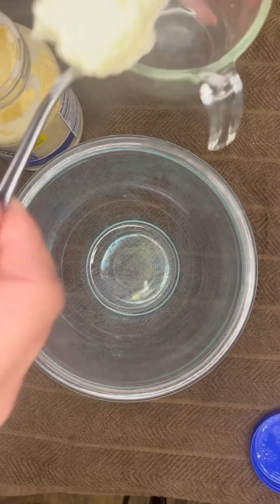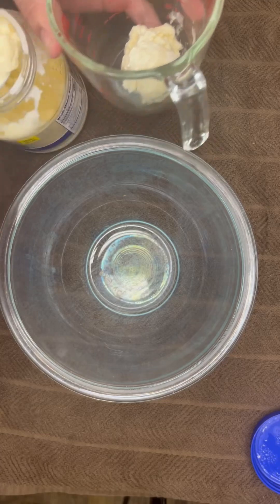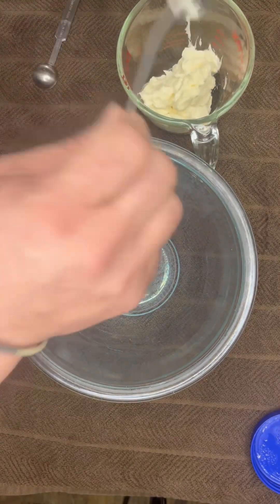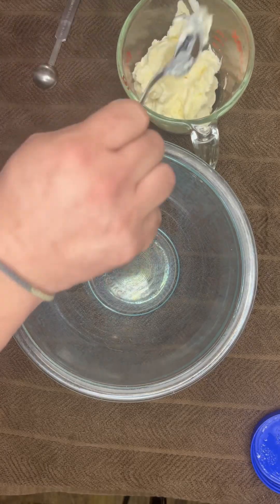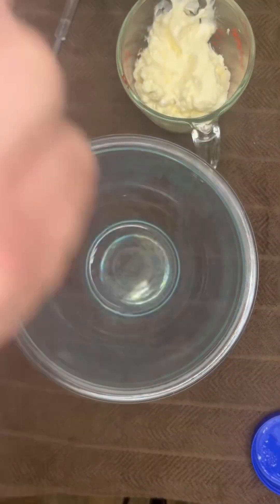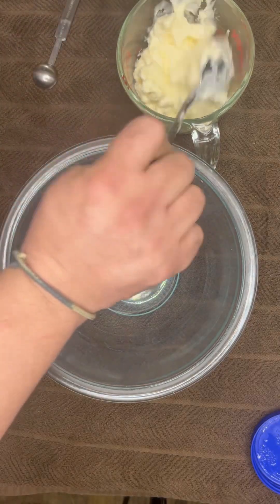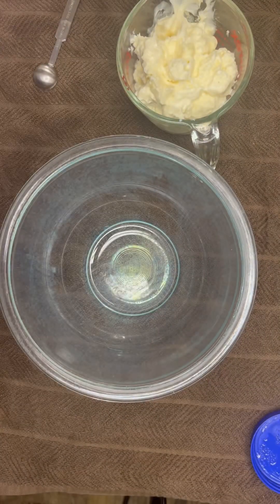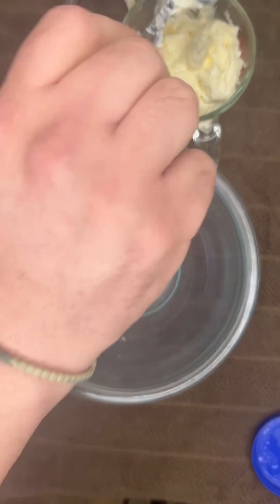First we're going to do one and a quarter cups of Blue Plate mayonnaise — that is my favorite mayonnaise, that's all we buy, it's the good stuff. But use your own preference. Remember, one and a quarter cups of mayonnaise, that's going to be the first thing we do.